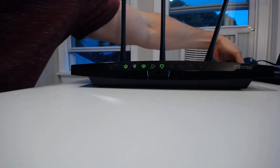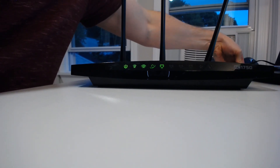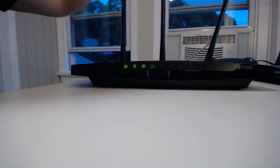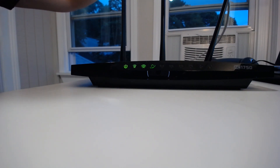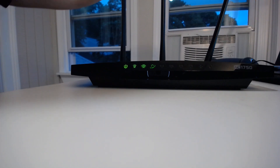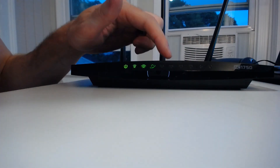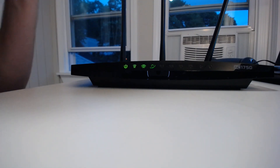If you just have an ethernet cable plugged into the back of your router and it's not connected to anything, this light will not be on. It will only turn green if it's connected to another device that's powered on.